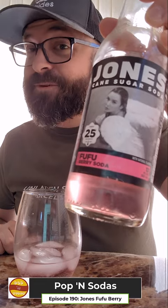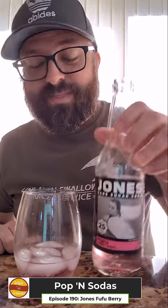Jones Fufu Berry Soda. So this is Jones Fufu Berry Soda. It smells a lot like a sweet tart or a Pez style candy, and it tastes exactly like a fizz sour warhead.